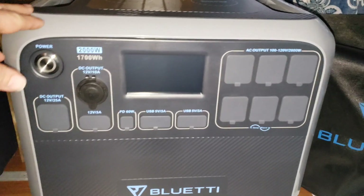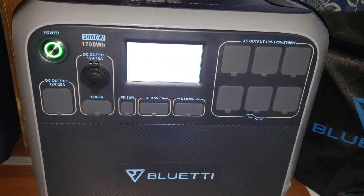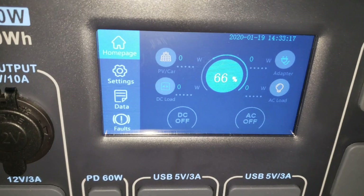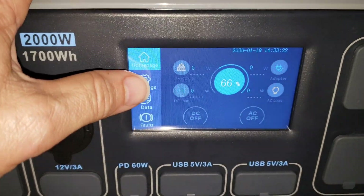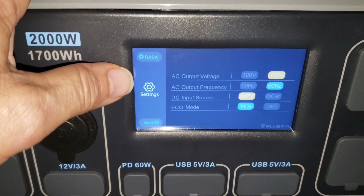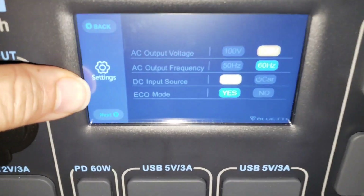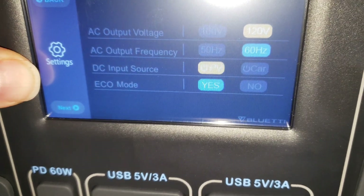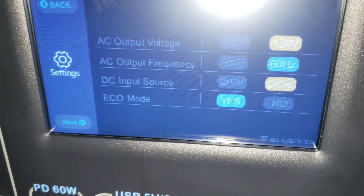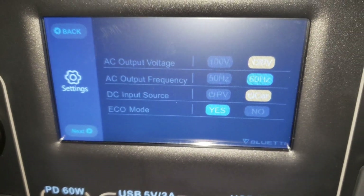First step is to turn the unit on. There we go, we're on. We're going into settings. There's our settings, and what we're looking for is third down — DC input source. It's hard to read because the lighting isn't great, but we're going to switch this to 'Car.' Our DC input is now set to 'Car,' which is the mode we need for this application.